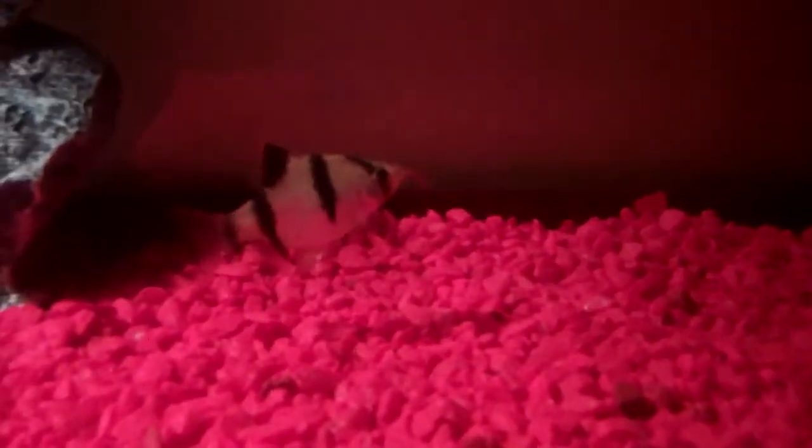This guy's been eating the most, and then for the algae eater right there, I just throw in a little like quarter of an algae pellet, and it just comes apart at the bottom.